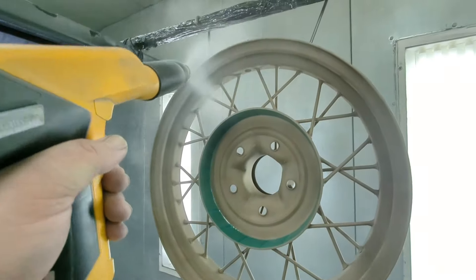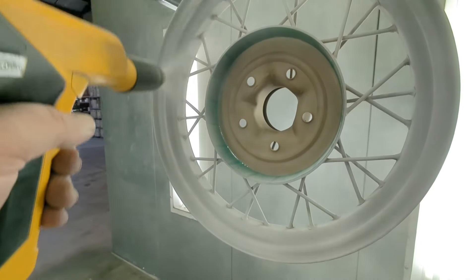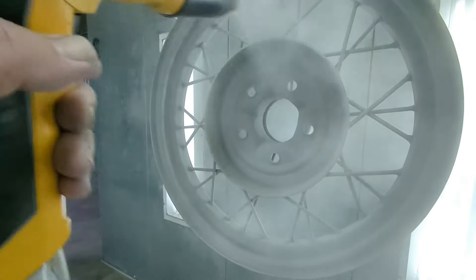As I start throwing more and more primer on these — there's actually five of them — the corrosion on these is insane. So they're not going to be perfect when they come out. The customer understands, obviously, with the age of them, they're not going to be perfect.